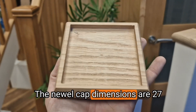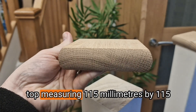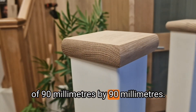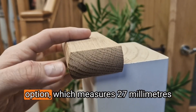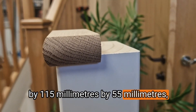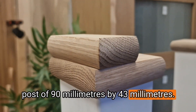The Newell cap dimensions are 27mm in height, with a square top measuring 115mm x 115mm, tailored to fit a Newell post of 90mm x 90mm. Additionally, there's a half Newell cap option, which measures 27mm x 115mm x 55mm, specifically designed to fit a half Newell post of 90mm x 43mm.